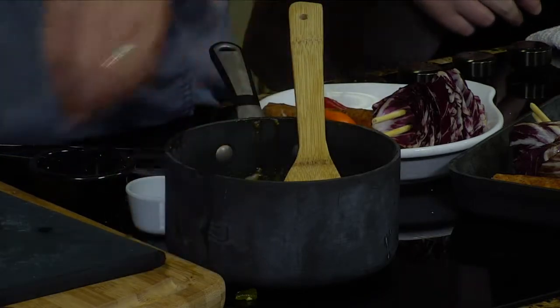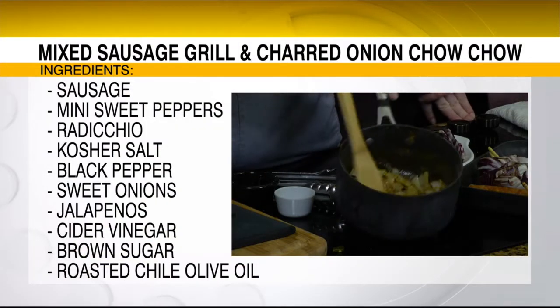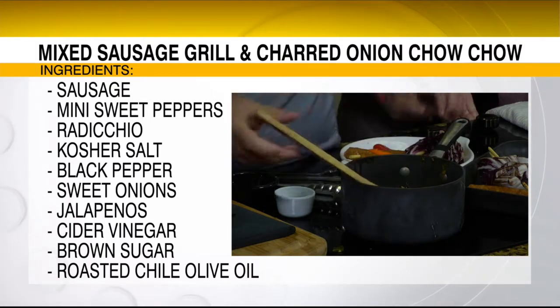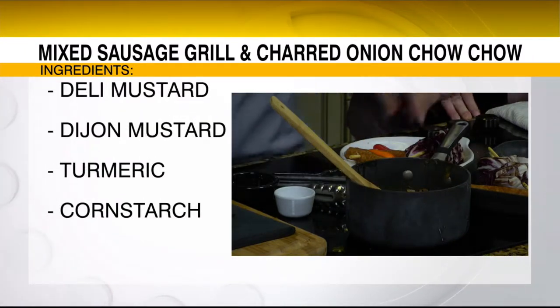So two kinds of mustard — a yellow and then a coarse. You can use a whole grain mustard if you want, I really like that. Can you see, folks at home, can you see on Facebook Live? Now one of the key ingredients is coming up. This is the chow chow — it's going to chow chow down! Wait till you eat this, you're going to love this.